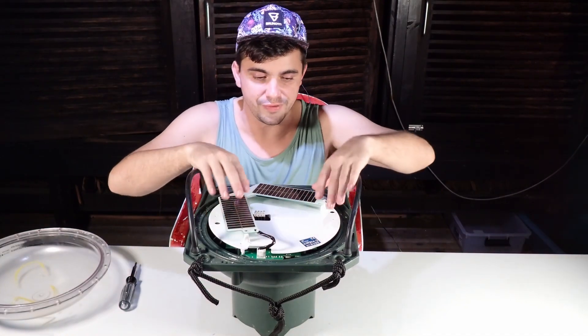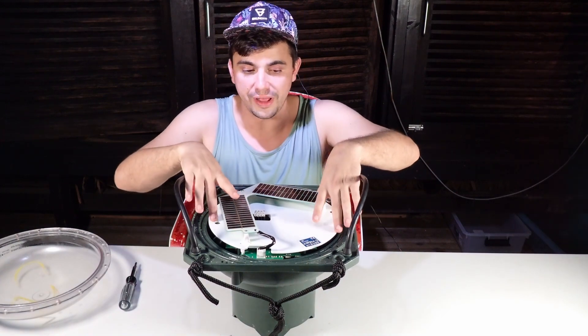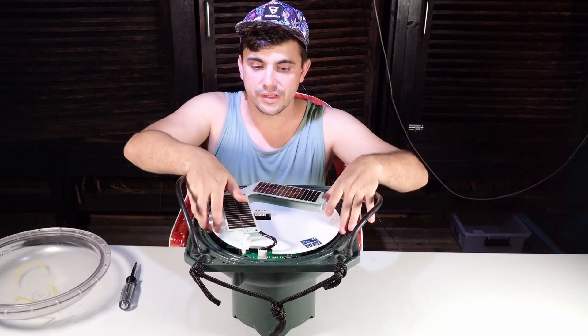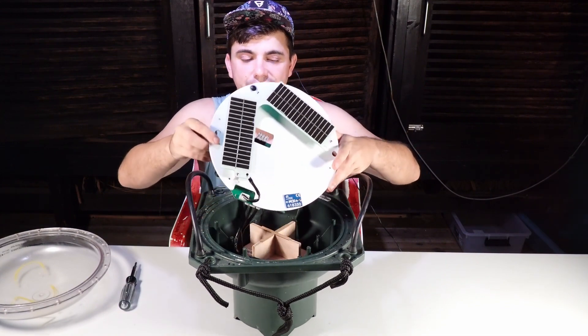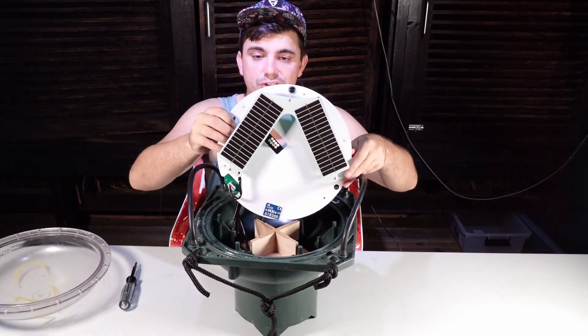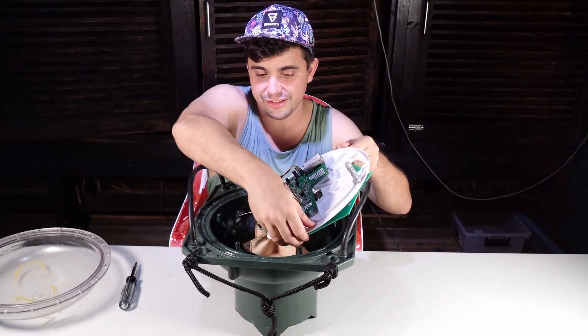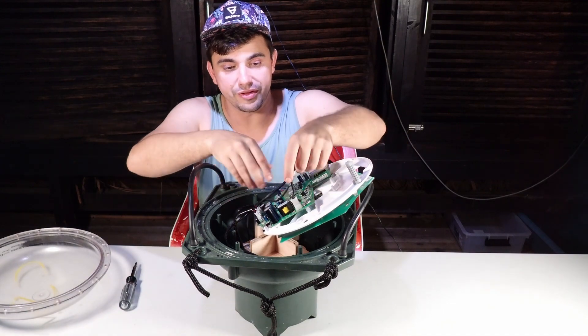This white plate is screwed down but we've already taken that off. I'm going to disconnect some of these probes now, and we'll get a close-up of all these connectors.